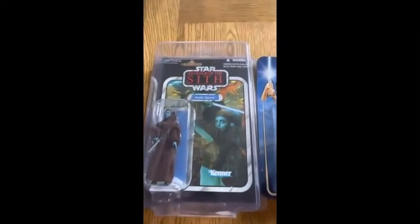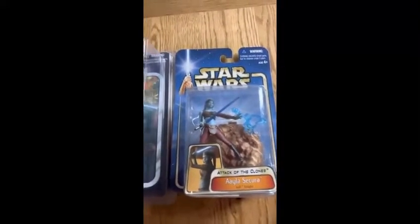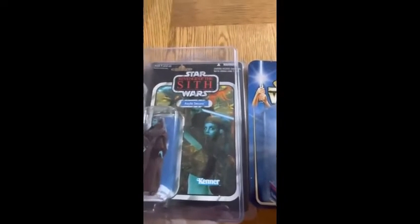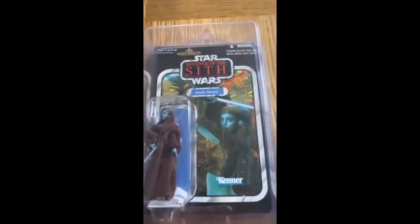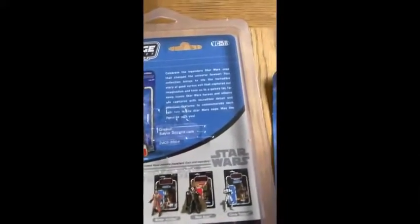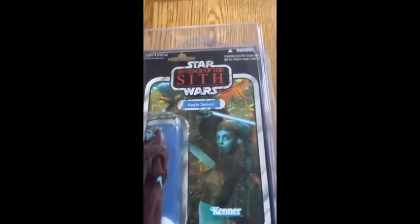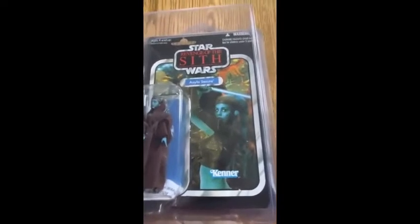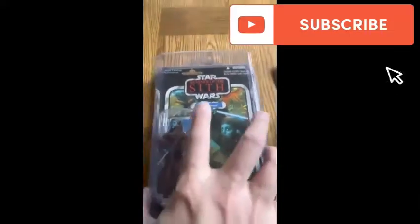Hi guys, how are you doing? This is Stuart out of Coruscant with one of my videos from the history lesson series. Here we are taking a look at the history of Aayla Secura. We have her on the Vintage Collection card VC 1.0, and the number of this card is 58 — so yeah, VC 58, from 2011.